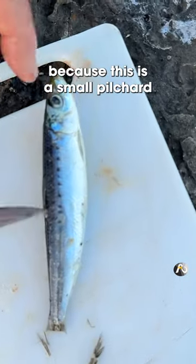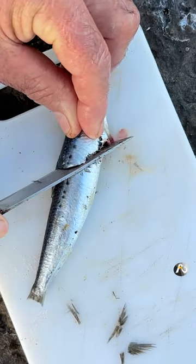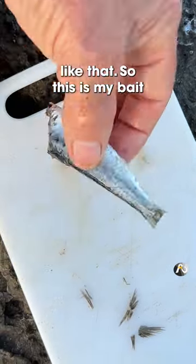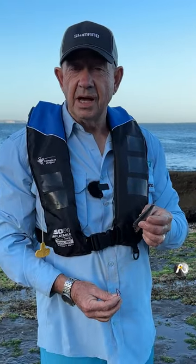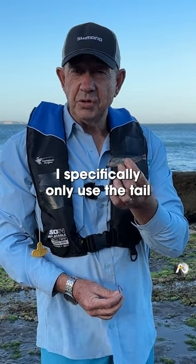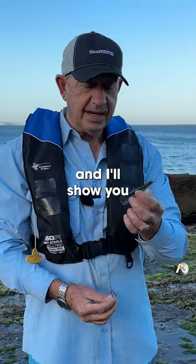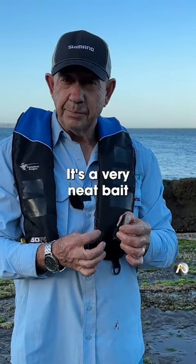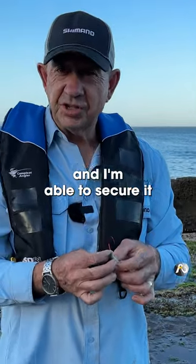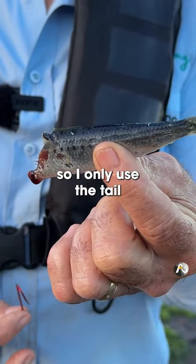Then because this is a small pilchard, I'm going to cut it on a bit of an angle three quarters of the way up, like that. So this is my bait. When I'm doing this type of fishing and using this rig, I specifically only use the tail of the pilchard, because it flies through the air better. And when I put it on the hook, it's a very neat bait, and I'm able to secure it very well, much better than if I use the head part. So I only use the tail.